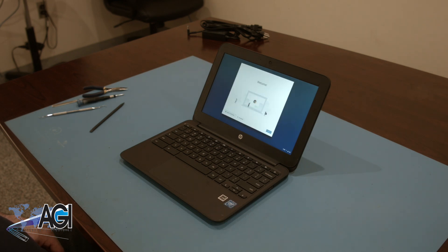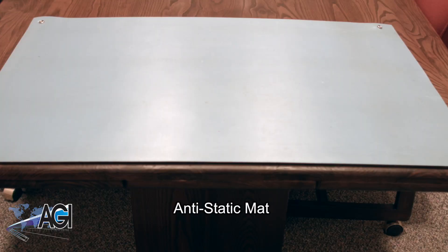First, you will need a few tools. An anti-static mat is recommended to prevent electrostatic discharge, which can damage electronic parts.